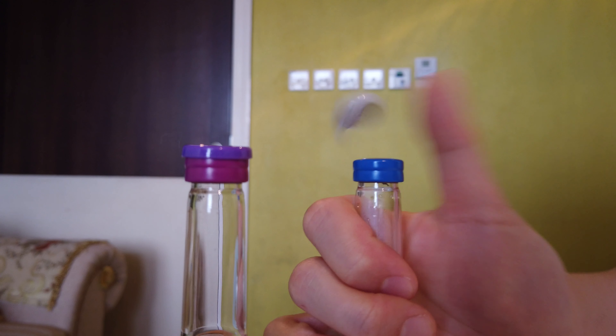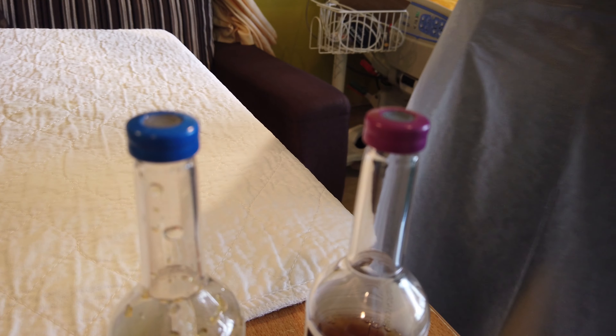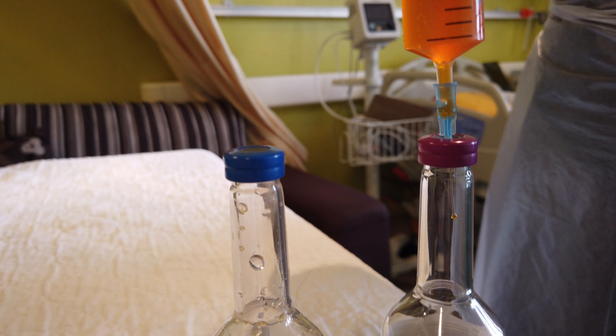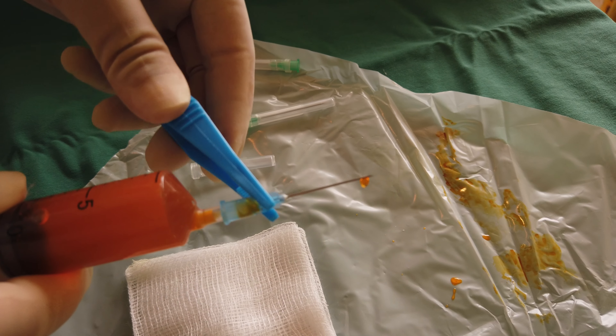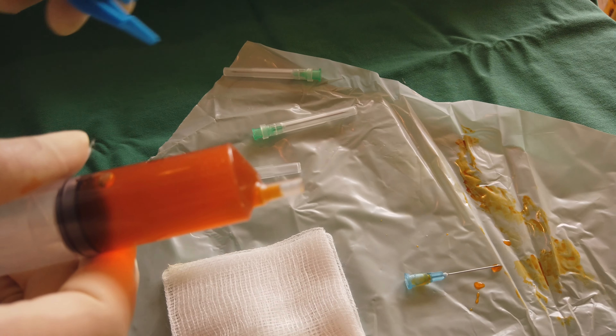Your assistant should now remove the plastic caps of the culture bottles. Clean the top of the bottles with alcohol-soaked cotton swabs. You may then insert the blood-filled syringe into the anaerobic bottle first. Using forceps, remove the existing needle and replace it with a new needle.